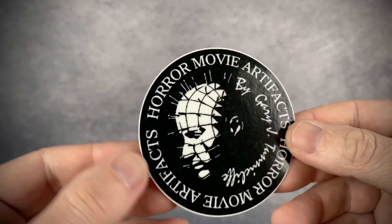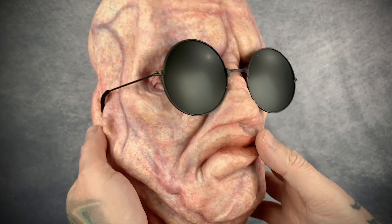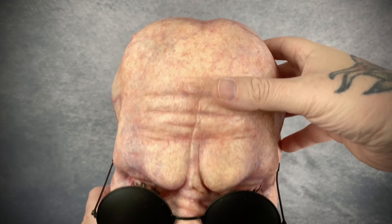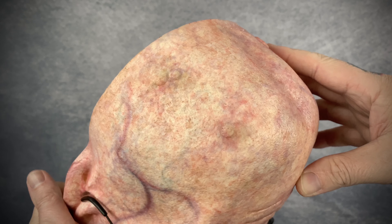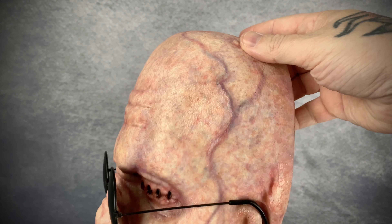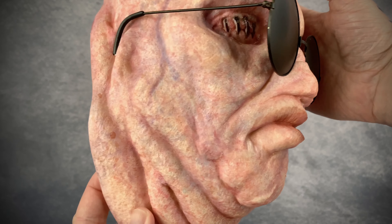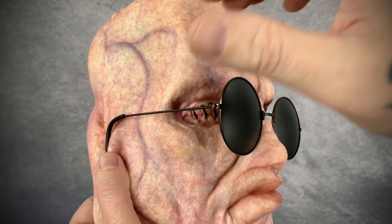All right, so now let's look at Butterball. I love the sculpt on him — the paint work and modeling is just really really incredible. Look at the top of the head. He does a great job with the paint work; it just looks absolutely incredible.